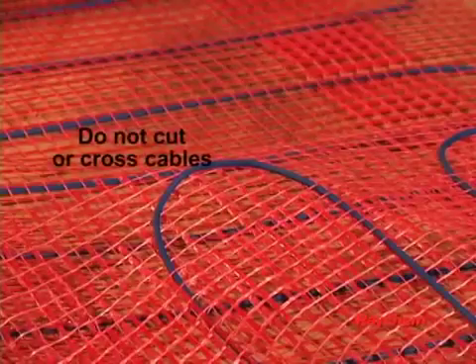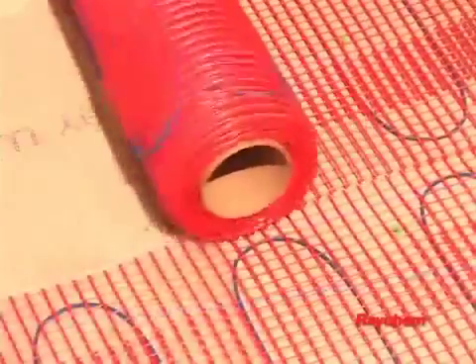The QuickNet heating cable cannot be cut, crossed over itself, or installed closer than the spacing in the mat. Note these important guidelines when installing the QuickNet mat.